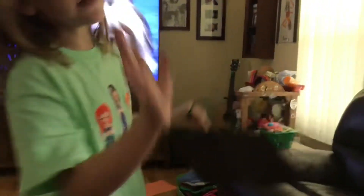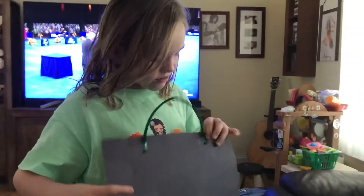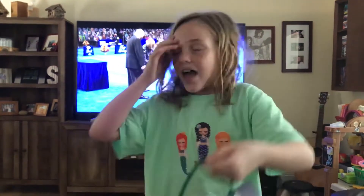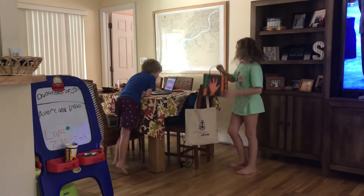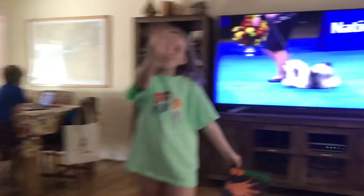Take any type of tape you want, but double-sided is the best. Double-side it evenly, and then you can hang it on the back of the chairs if you want, or you can just set it down. Happy Thanksgiving, bye!